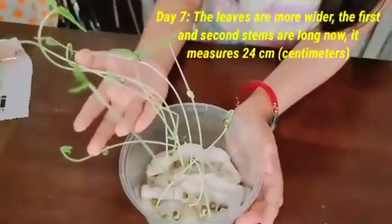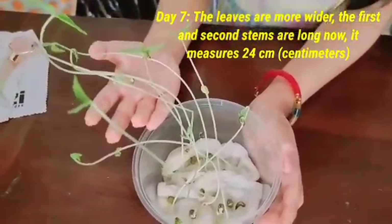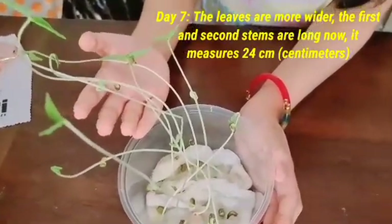Day seven, the leaves are wider. The first and second stems are long. Now it measures 24 cm.